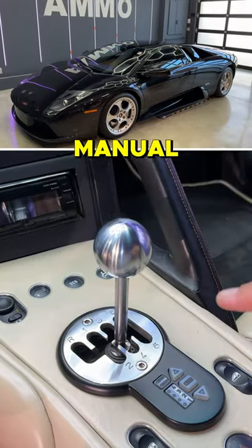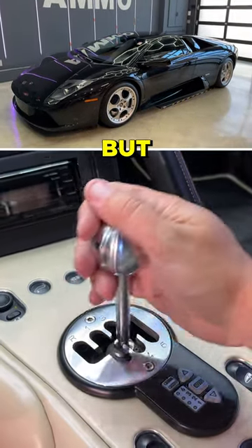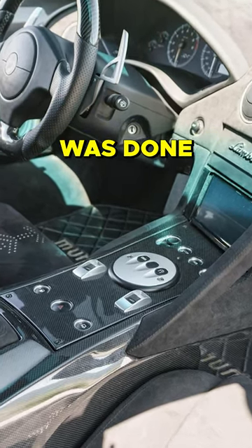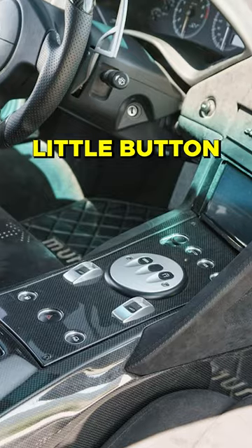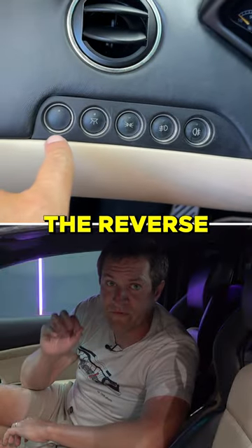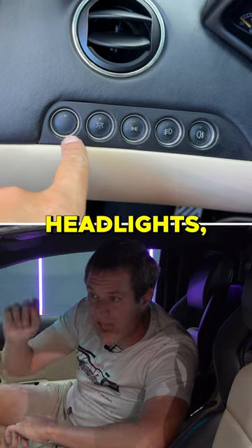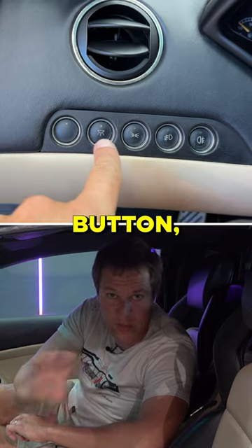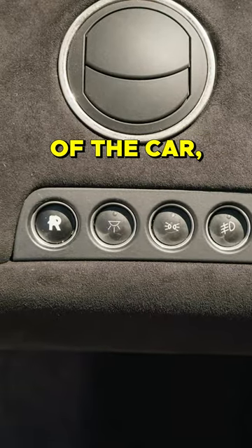Obviously, this car has a gated manual transmission, but if you got an automatic car, shifting into reverse was done with a little button to the left of the steering wheel. This blank button was the reverse button, next to the headlights, the parking lights, the fog lights, and the dome lights — and then the reverse button placed nowhere near the center of the car.